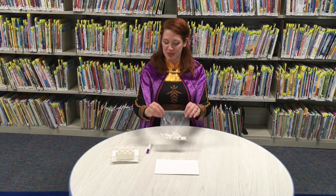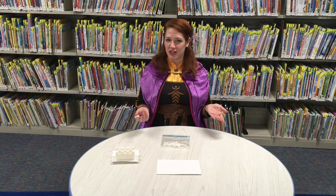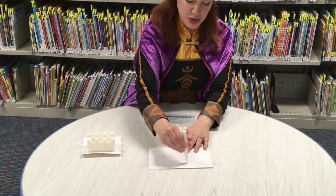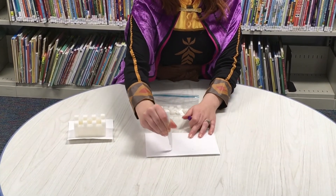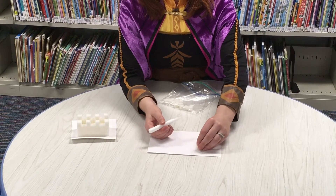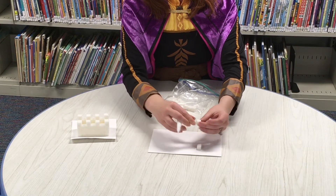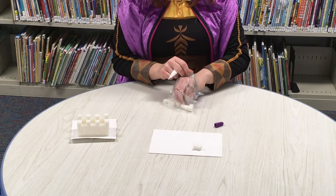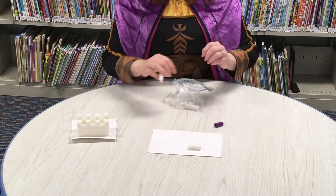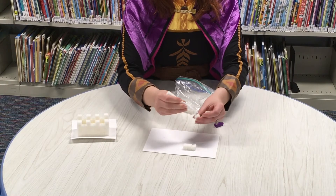In your kit you will get a bag of sugar cubes, a glue pen, and a piece of cardstock. The first thing you should do is plan what you want your castle to look like. When you're ready to start building, take your glue pen and draw a line of glue on your piece of cardstock, then one by one start sticking your sugar cubes to the glue. To make your castle stronger, put a dot of glue in between each cube and it'll stay together better. You keep doing this layer by layer until you're all finished building.